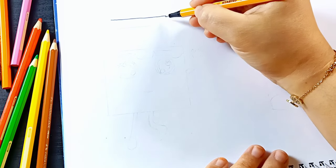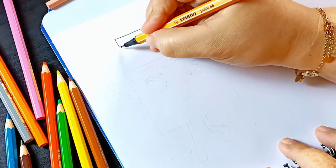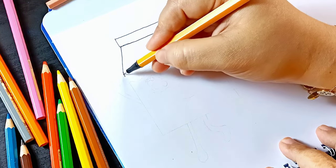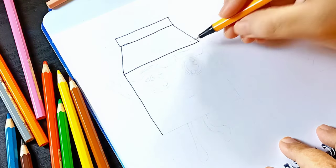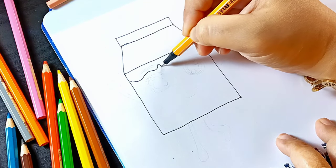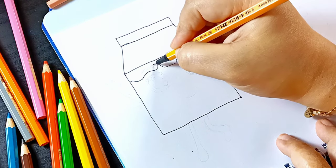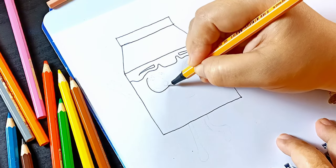Hi friends, let's draw and color Baby Bustrink. Her name is Milk. Draw her eyebrows and her eyes. She's so cool.